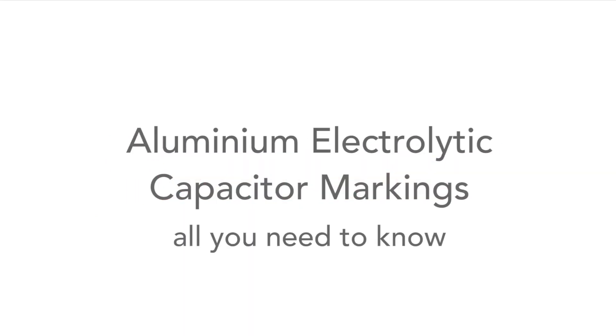Aluminium electrolytic capacitors, or electrolytic capacitors as we often call them, come in a variety of packages. I've got a large-ish one here and another large one here. These ones on this reel could be used on a printed circuit board, or there are even surface mount types as well. They all come in their variety of packages and normally have markings to tell us their parameters and specifications. Stay tuned and we'll tell you all you need to know about these capacitors and how to understand their markings.